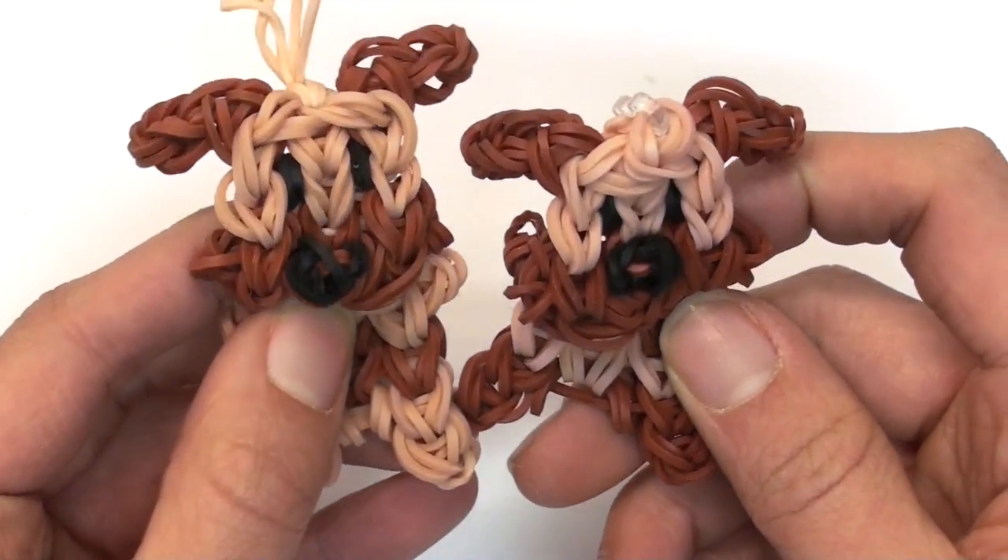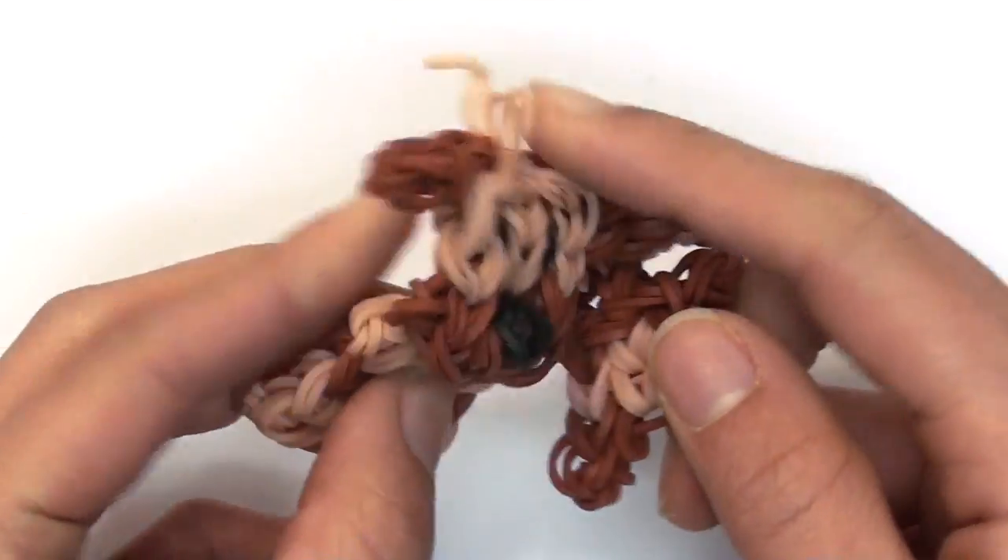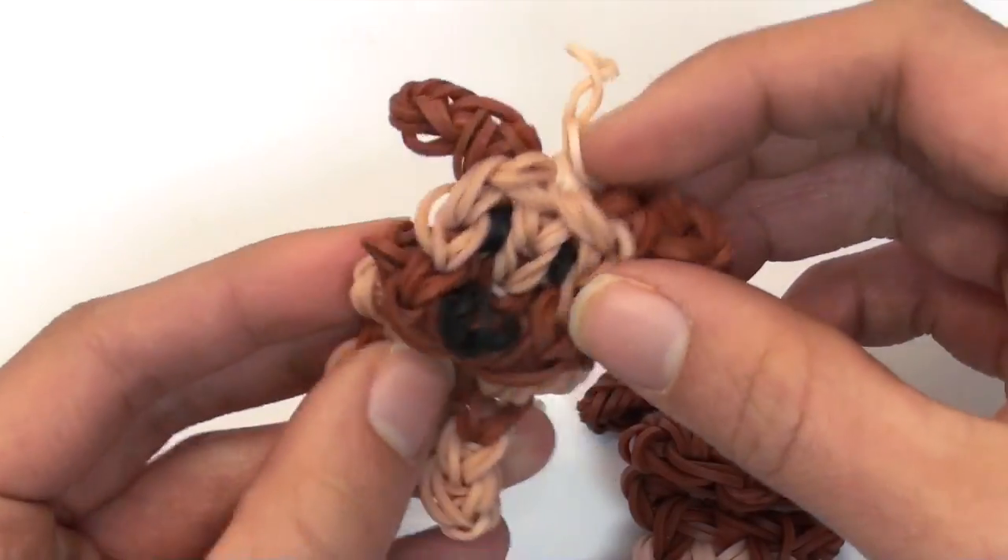Today I'll be showing you how to create this cute little bobble head dog charm — and yes, it kind of has like a bobbly head, which is kind of cute.